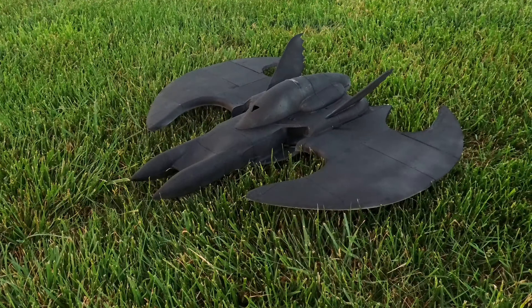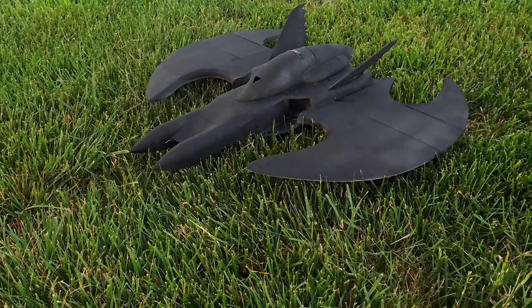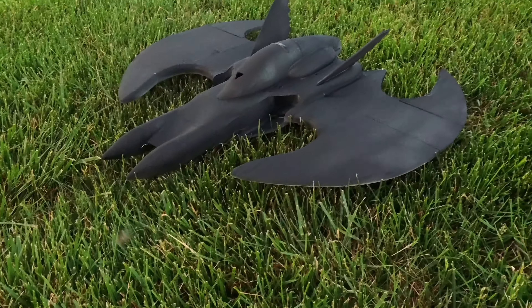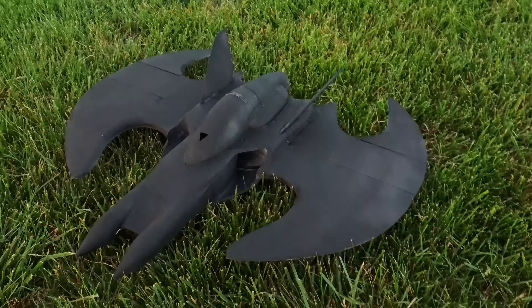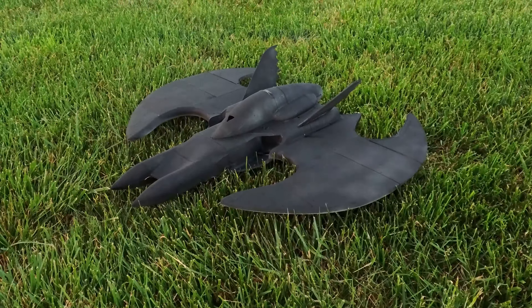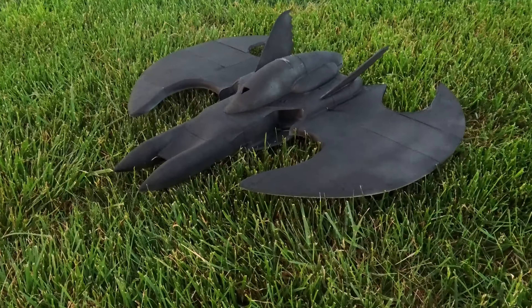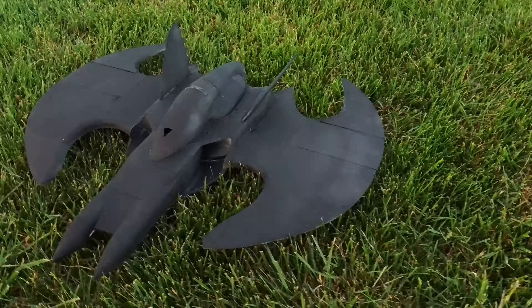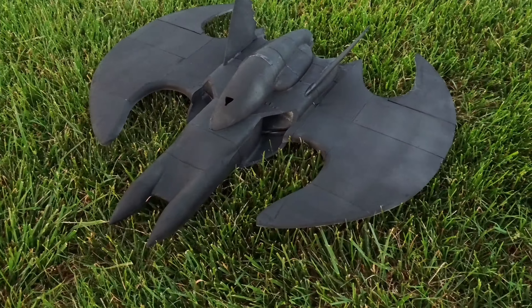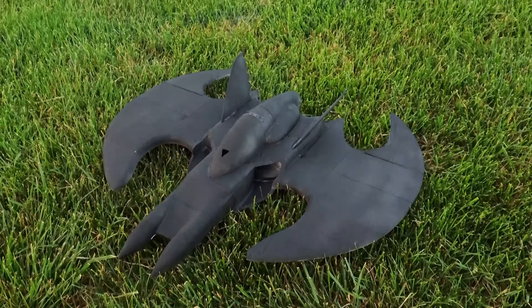I am thinking about doing something special — if you post a video on YouTube and tag me in it while flying one of these things, you might get a reward. I hope you enjoyed this video. I cannot wait to see another batwing flying — I want to see it in black and flying. Let me know what you guys think and if you think it's cool.